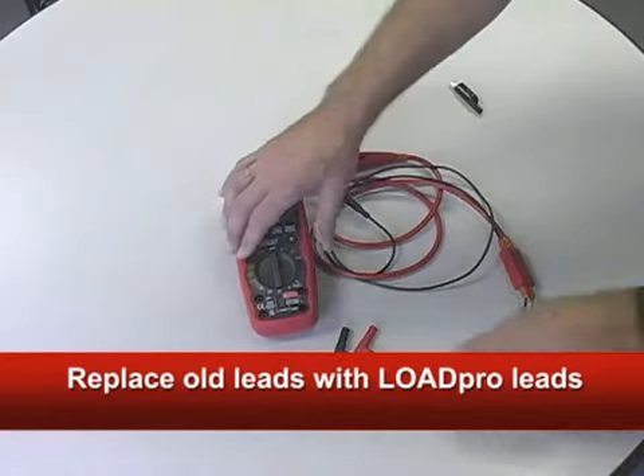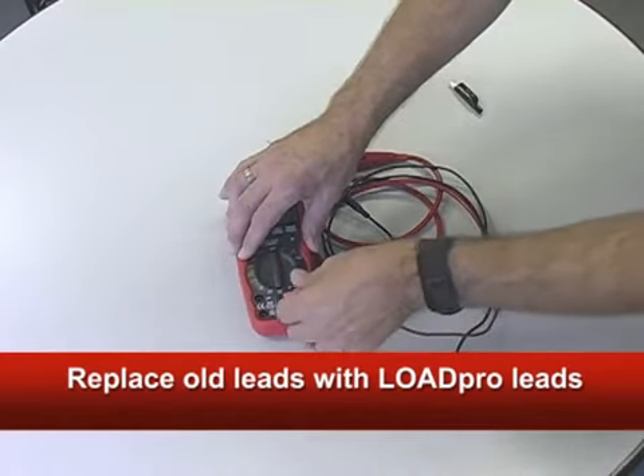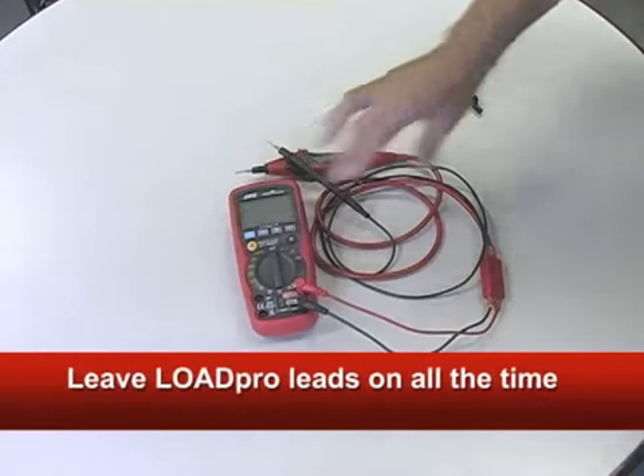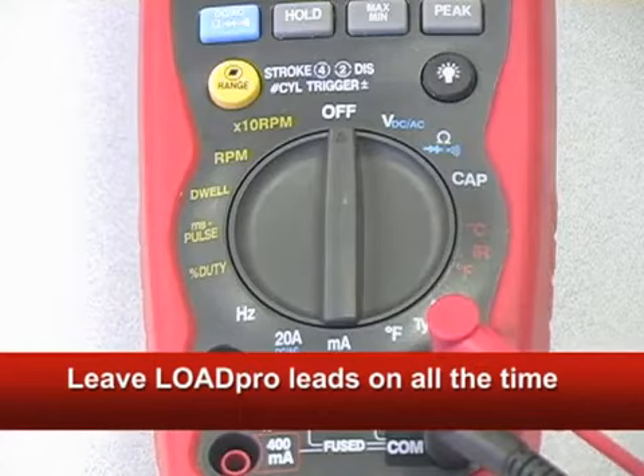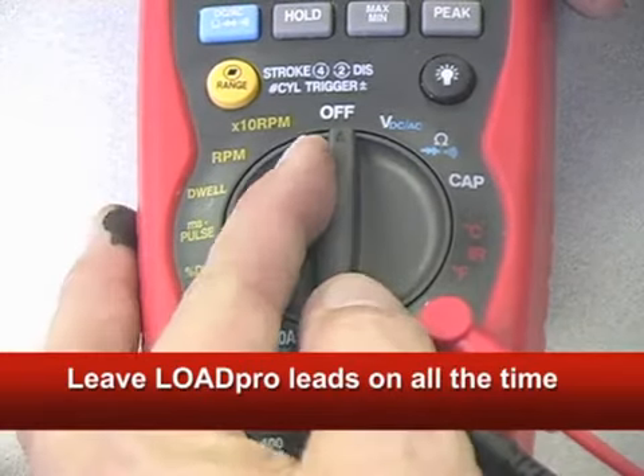Load Pro is the first and only circuit diagnostic tool that works with your digital meter. And yes, they're special, but they're not a special tool. Turn the meter to volts and you're ready to go.